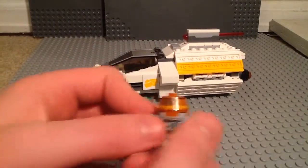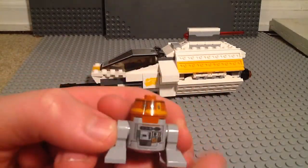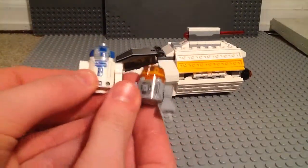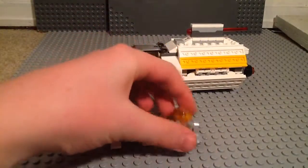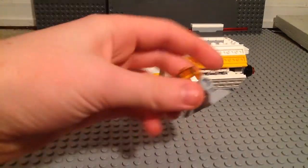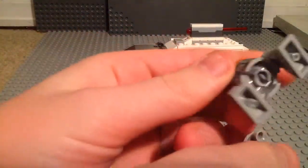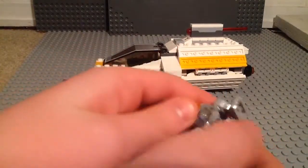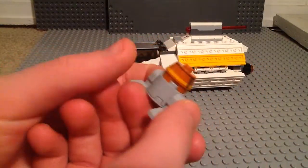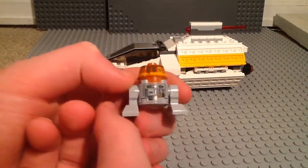Next minifigure we have is C1-10P, otherwise known as Chopper. This is a really, really small astromech droid. I actually have R2-D2 to compare it to — here's R2-D2 and here's Chopper. Wow, that is a small astromech. He's got smaller legs right there. There's the bottom — they actually had to put this piece in because he's so small. Which is kind of funny. He's also got that nice astromech head right there. There's the top. Chopper has tons of detailing right there, which is nice.